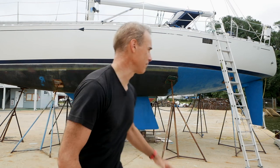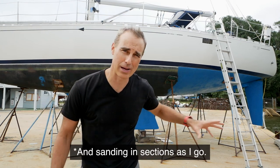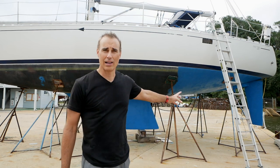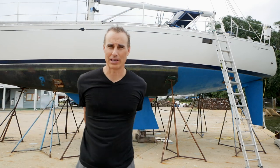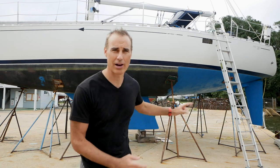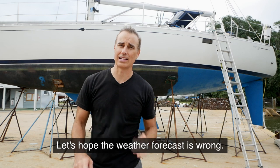You'll see behind me that I have started to paint the bottom of the boat — that's probably the last project I'm going to do before getting this boat in the water. I've done a little less than half of the bottom paint because it started to rain and I haven't been able to get back at it. I'm waiting for that one clear sunny day to finish the bottom, hopefully within the next two or three days so I can get this boat in the water in about a week.